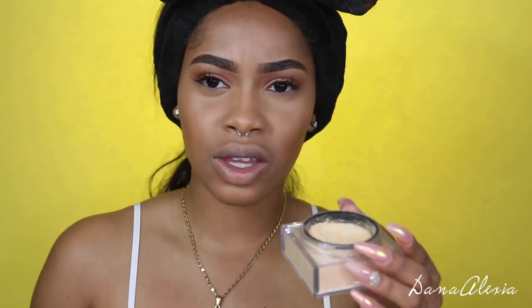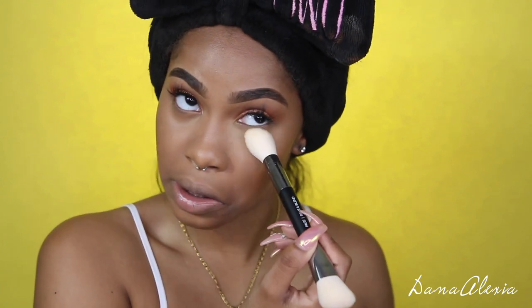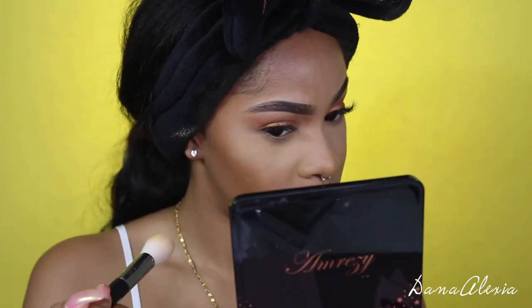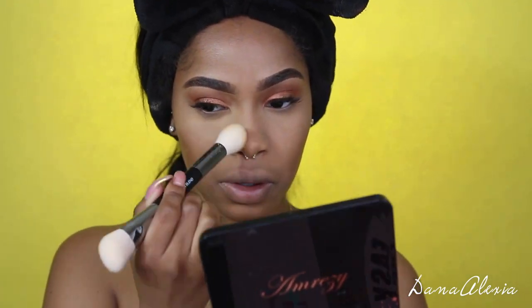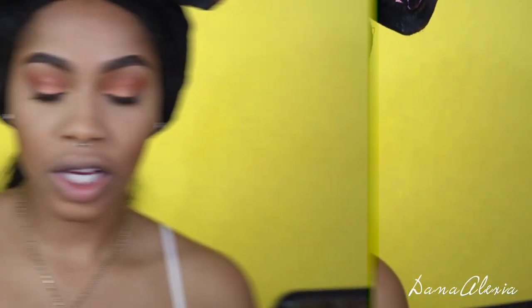If you've smelled the primer, this smells very similar — I want to say exactly like, if not a little bit off, the Huda Beauty primer that comes with the Faux Filter foundation. I'm going to keep tapping that, then go in with Kunafa on the other side.